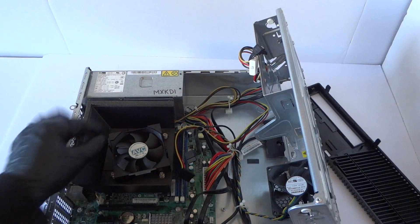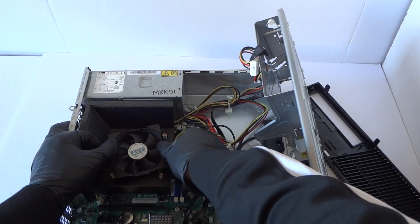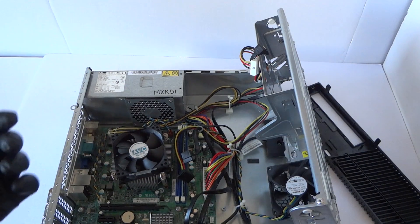Now we are going to remove the fan shroud. There are little clips right here — take your finger like this and it comes right out.